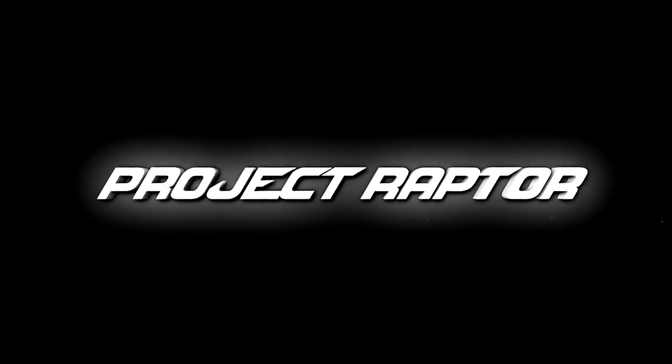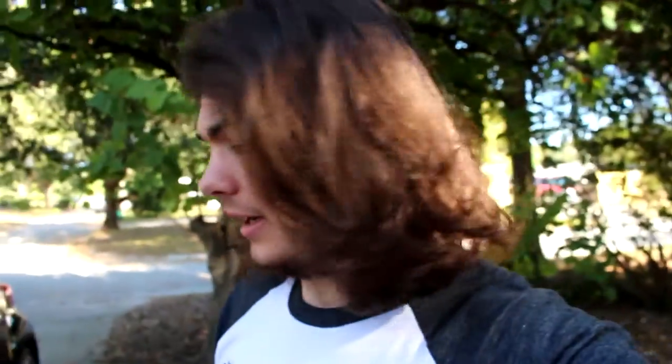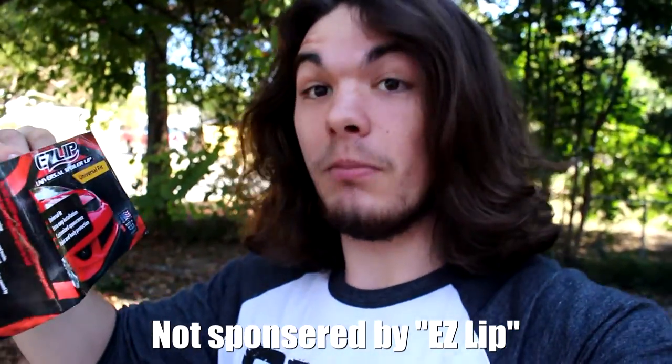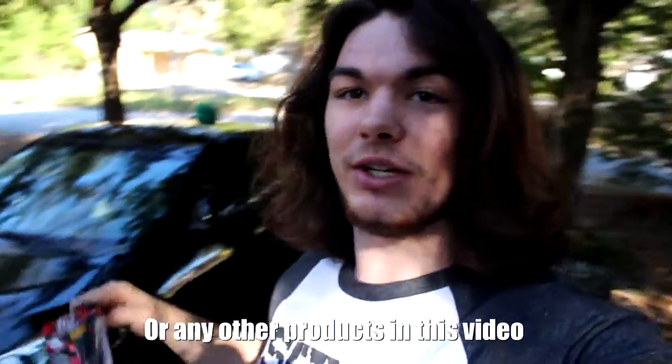Hey guys, my name is Hugh and today is episode 2 of Project Raptor. It's been a long time since I did something for Project Raptor and for Betty in general, but I've been trying to figure out what to do and where to go. I found out about these — I'll leave the link in the description — but here's the name right here. These actually protect the bottom of your bumper. I'm at my friend's house trying to get this fixed, so I figured I'd get an extra hand. I'll keep them black for now, let's get started.